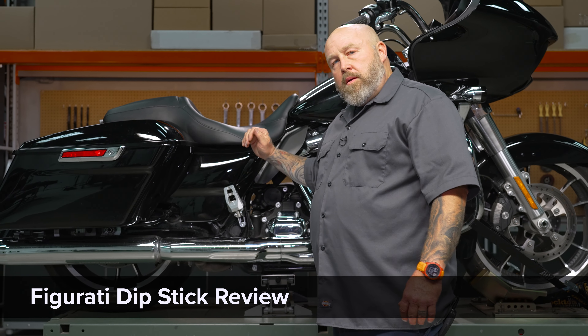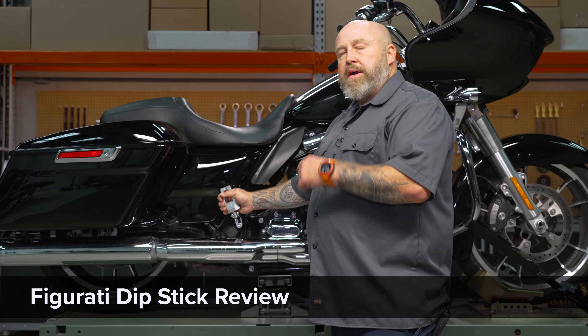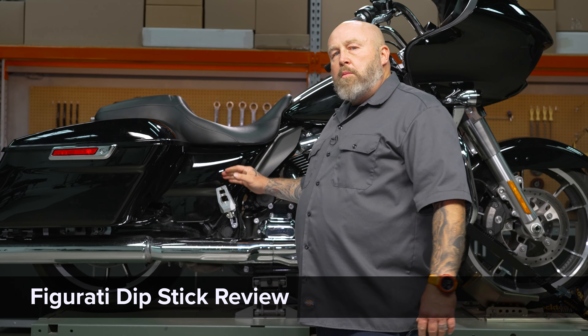Hey, it's Patrick and let's talk bike maintenance on your late model baggers, specifically those 2017 and up Milwaukee 8 baggers.